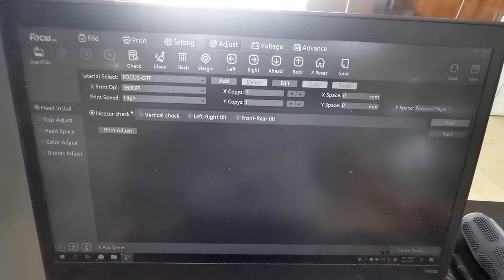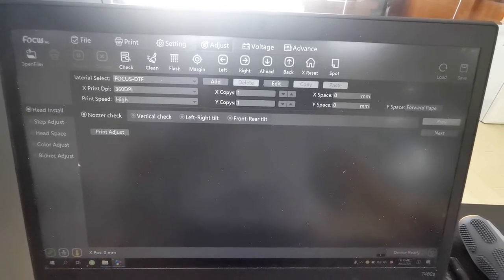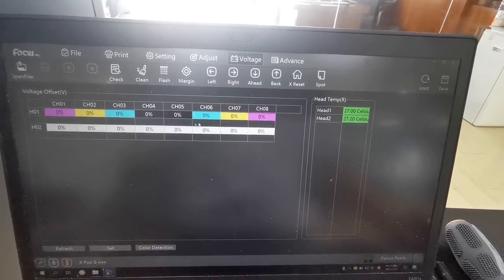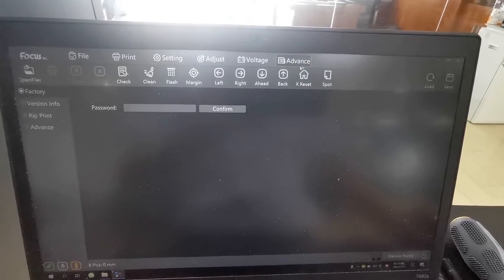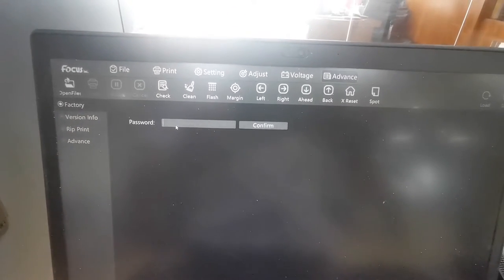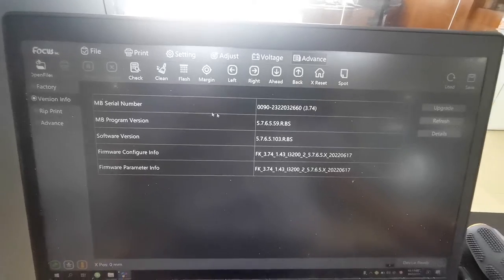This is the Adjustment section — the alignment for the print head. The master will show you step by step later. The voltage is for the print head voltage — if it shows the temperature, that means the print head is installed correctly. Here you can press a six-digit password to go to the engineer settings to check some settings, but normally we don't need to go into this setting.